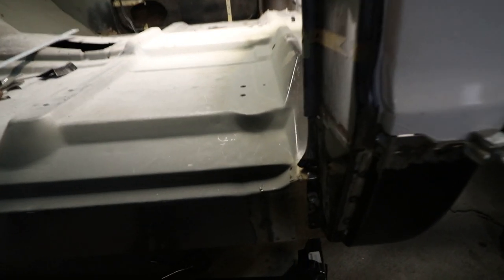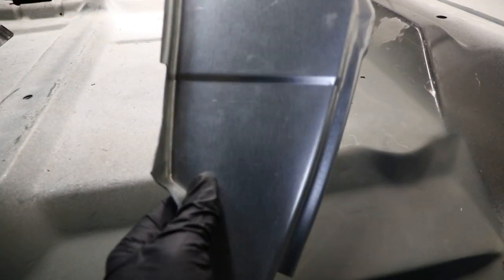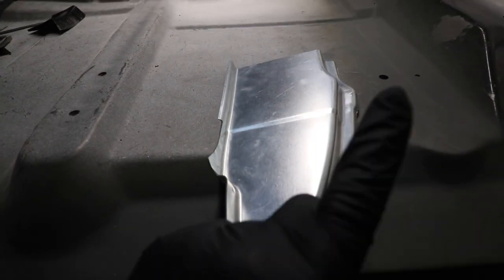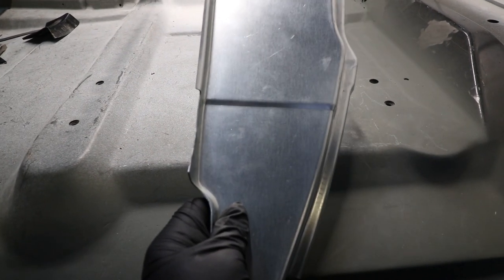Here's the panel in question. This is a part from Key Parts. We're going to get started on cutting this out, and then we're going to get this thing fitted and see how well it fits. If you guys want one of these panels, click the link here and that will take you to a video that explains a little bit more about this panel and where you can get it. All right, let's get started.